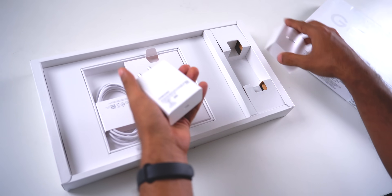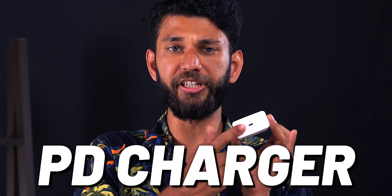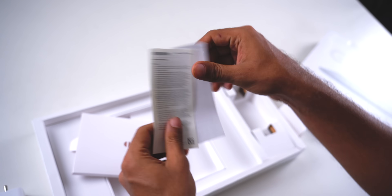As you can see, the box is compact and the laptop is even more compact, if that is a word. And you get a 65 watt power adapter, PD charger, USB-C to C cable, and a few paperwork.